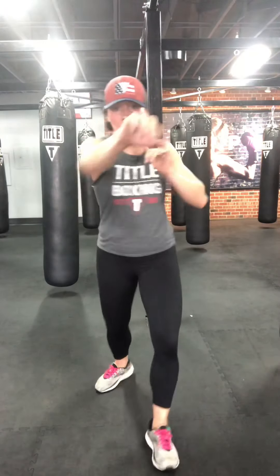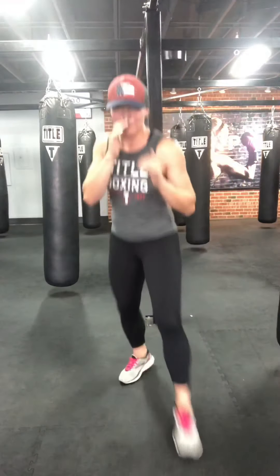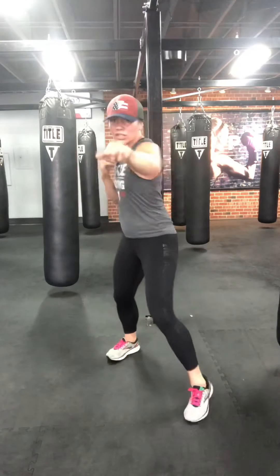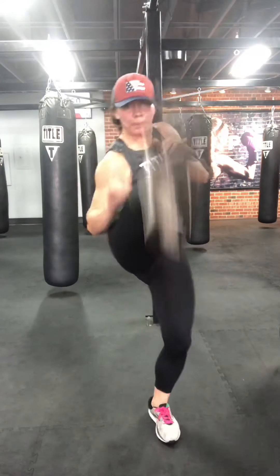We're going jab cross — attach two push kicks. Jab, cross, push, push. Full extension, full power on the jab cross. I need two more: jab, cross, push, push. Last one. Okay — we're going to kick it back down for some upper body.